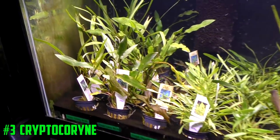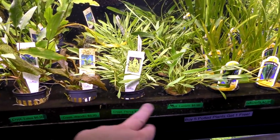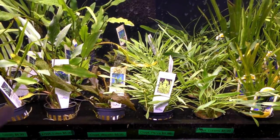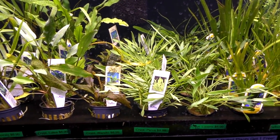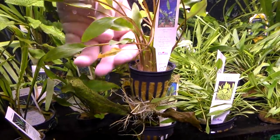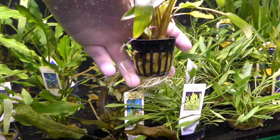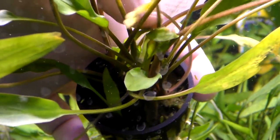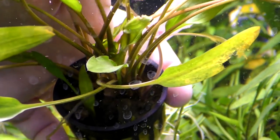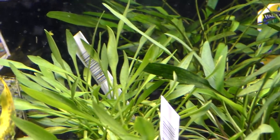Let's go into number three, which I don't think everyone knows about, and that's going to be Cryptocoryne species. We've got Crypt lutea right here, Wendtii Red right here, Parva and Lucens. Those are big varieties. They're all pretty easy. Usually what happens is you buy them, they're going to melt a little bit and then come back. This Crypt lutea — you can see these leaves are melting back because they were growing out of water. In the center of the plant you can see there's new growth, which is how it's going to look underwater.